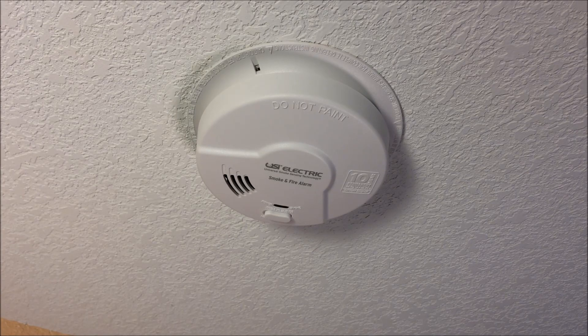For more information on this smoke detector, a link is in the description below. We appreciate you stopping by — please subscribe, like the video, and have a great day.